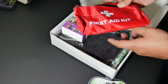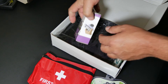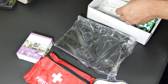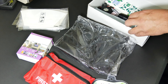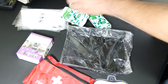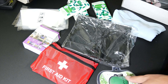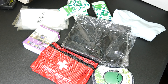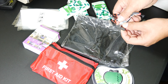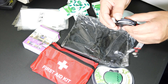We have a first aid kit, we have a phone mount, a seat organizer, vomit bags, and tons of tissue. We have a microfiber cloth and a multi-purpose USB cable — even USB 3.0 on deck. It's got Apple, Thunderbolt, and micro USB, all on one cable.